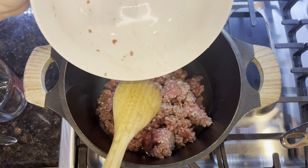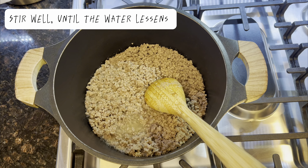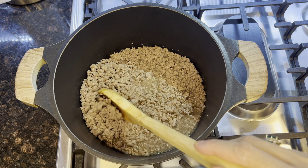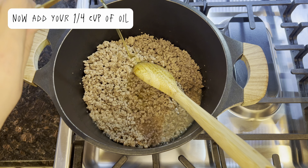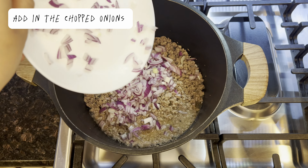Also gather 1 tablespoon of garlic paste, a quarter cup of oil, 1 cup of water, 1 tablespoon salt, 1 tablespoon of red chili, 1 tablespoon of crushed red chili, 1 teaspoon of turmeric, 1 teaspoon of black pepper, 1 teaspoon of garam masala, and 1 teaspoon of carom seeds (ajwain).